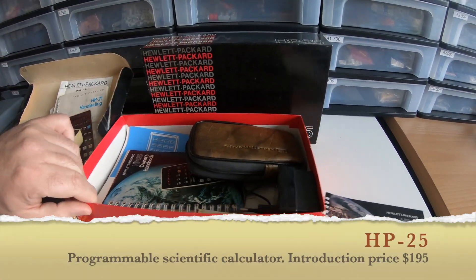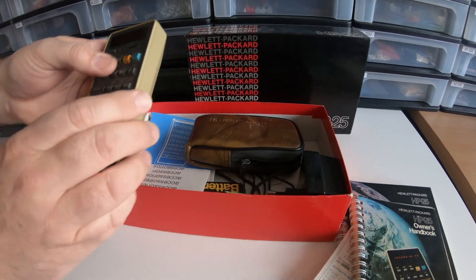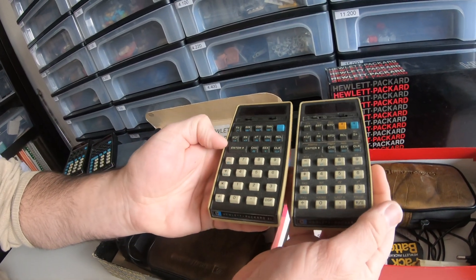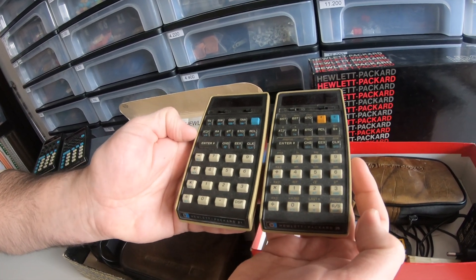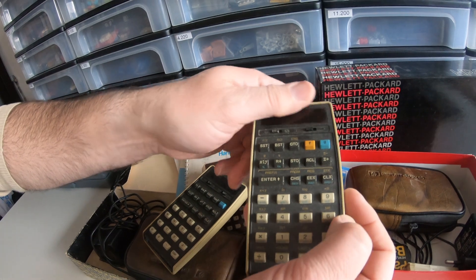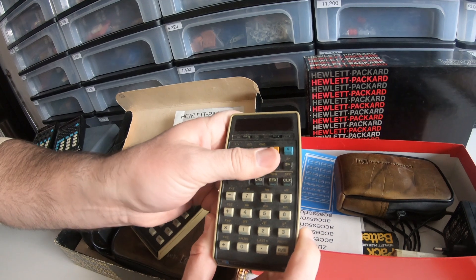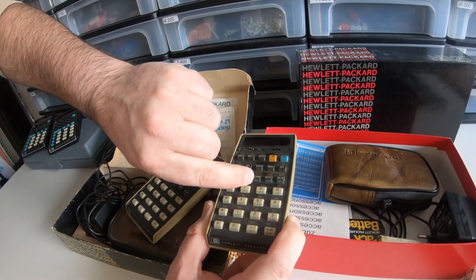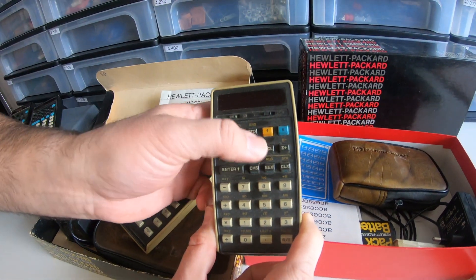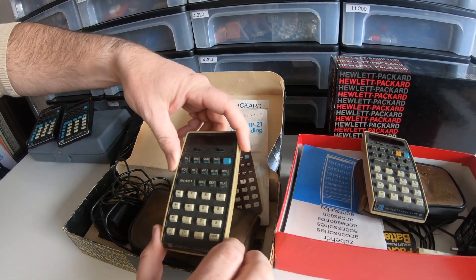And similarly, here is the HP 25 — very similar calculators. There is an orange button, an extra shift, so we can clearly see it has more functions: the blue and orange shift functions. The blue labels are below the keys and the yellow shift functions are above the keys. The HP 21 only has one shift — it was a somewhat cheaper calculator.